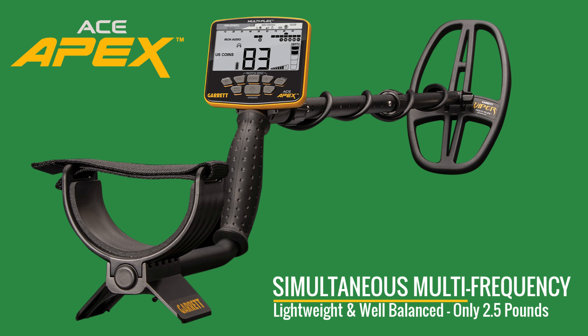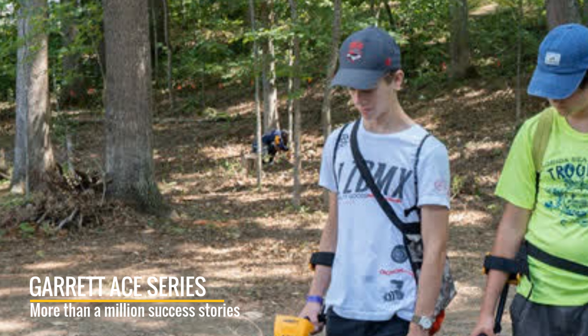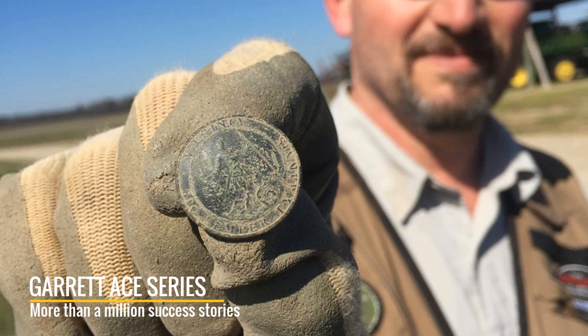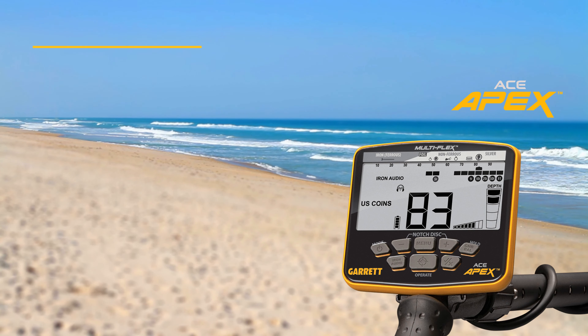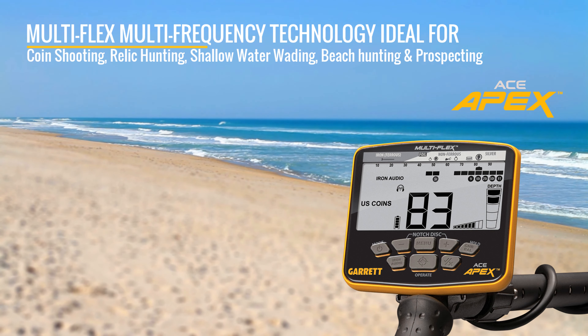Elevate your detecting to the next level with the Garrett Ace Apex Simultaneous Multi-Frequency Weatherproof Metal Detector. The only thing unchanged about this Ace is the legacy of its name. The Garrett Ace family of detectors changed the game years ago, when powerful performance, impressive features, and great value were made available to every treasure hunter. With far more than a million success stories, Ace users have long been the most productive in the world. The new Ace Apex represents the pinnacle of affordable metal detection.